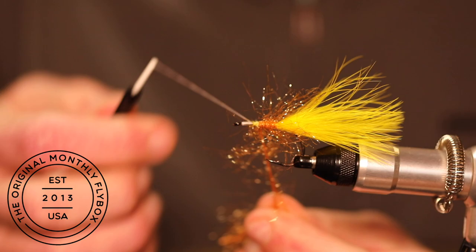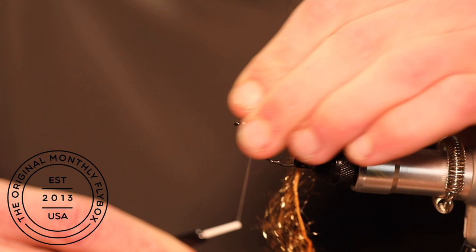Now you can tie in your chenille, and once you're finished cut your tag end.